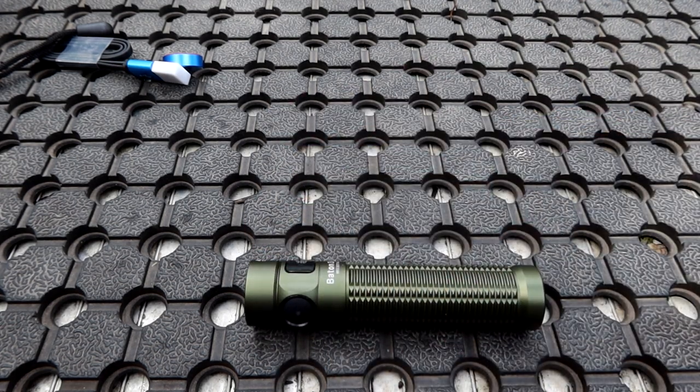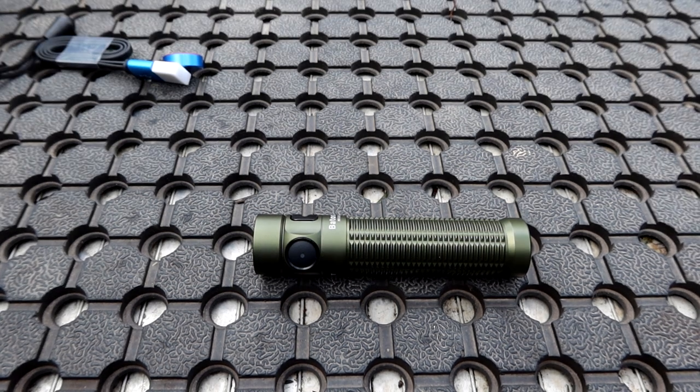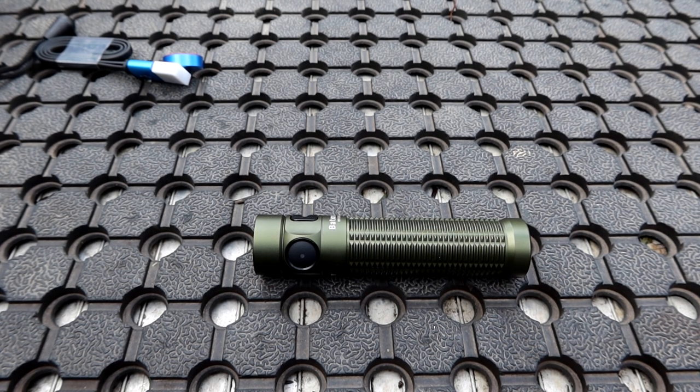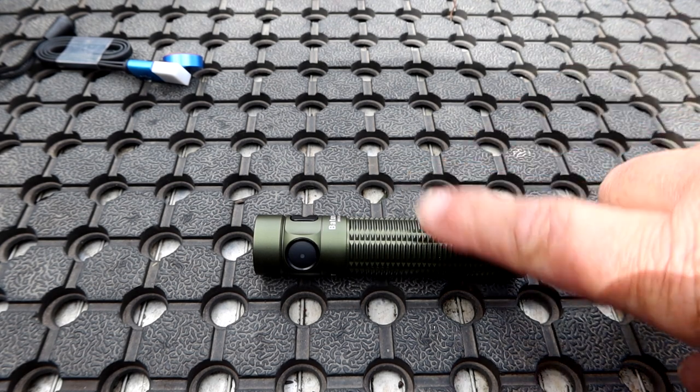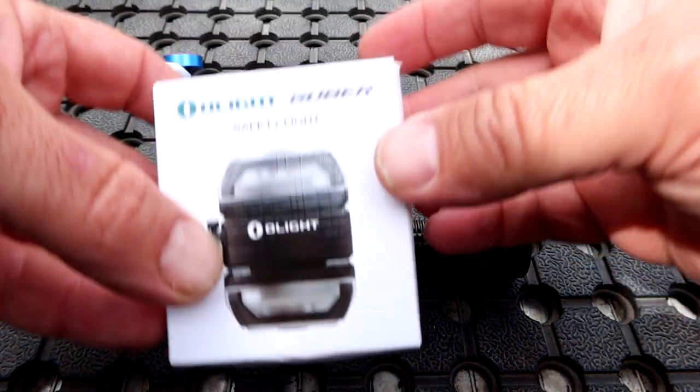So folks, that's all about the torch - that's what it does, how it works, how much it weighs, how bright it is. Before it gets dark and we go out and play with it, I'll quickly tell you about the flash sale. The flash sale runs from the 26th to the 29th of September, starting tonight at 8pm. There'll be links in the video description below - there's up to 40% off these, plus heaps of discounts on other torches as well.